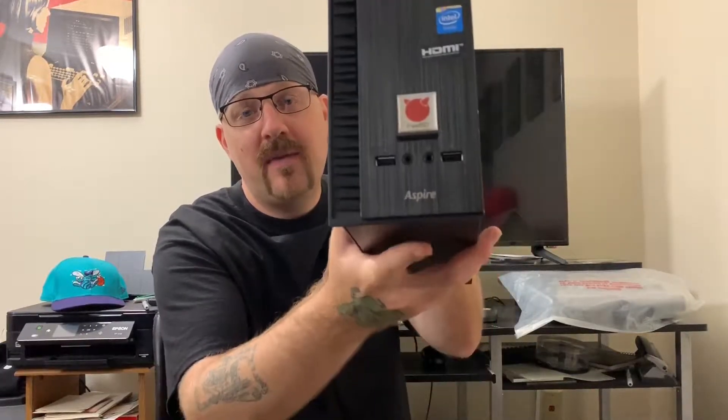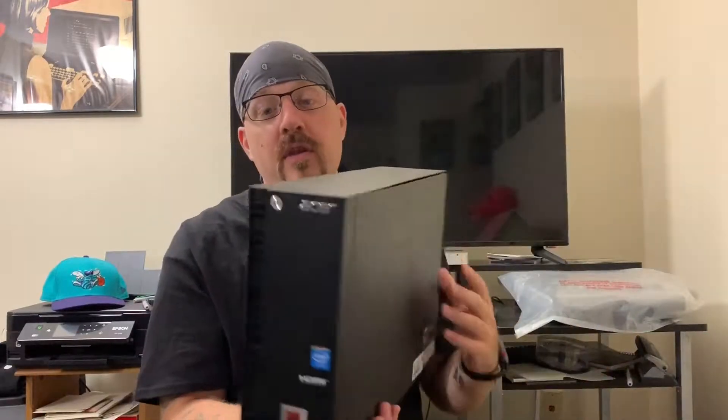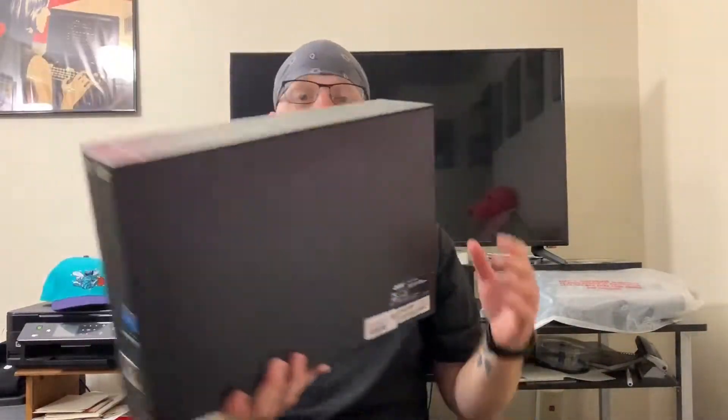This is a lightweight, cheap little tower. I paid about 80 bucks for this on eBay as a refurbished model in the box with a fresh keyboard and mouse from Acer. As of this video I don't see any more of those on there, but I found a site linked below — it's like 120 bucks. These are a very cheap tower.